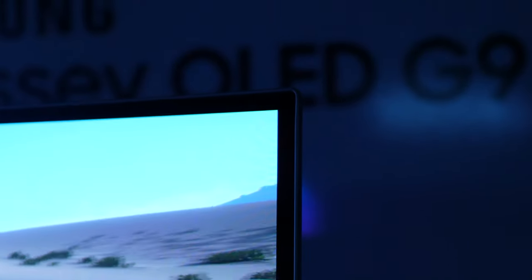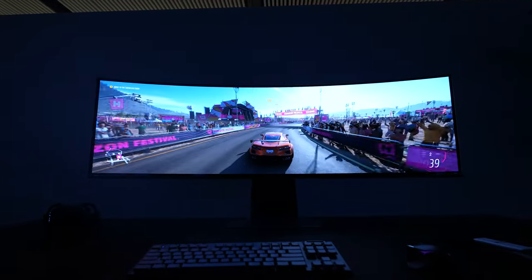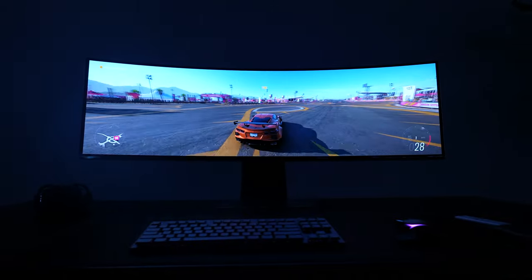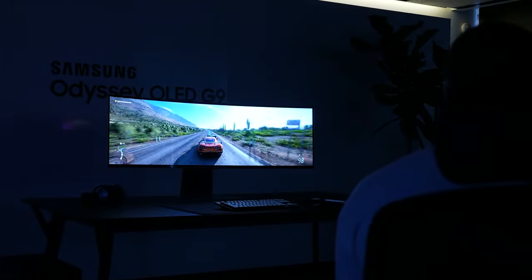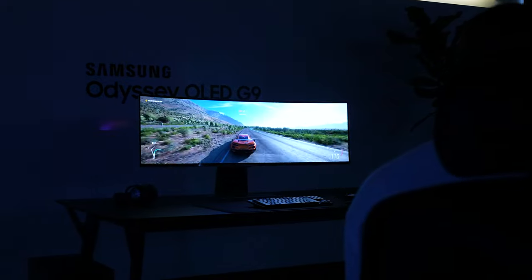I played, of course, the game that you really want to play on a monitor like this — I wished they had Microsoft Flight Simulator, but no, I played Forza Horizon 5. The landscapes look beautiful; just experiencing the whole vista while driving was impressive with the monitor all the way through. Gaming experience on here, if you're playing a 32 by 9 game that takes full advantage of that, you're going to love it.